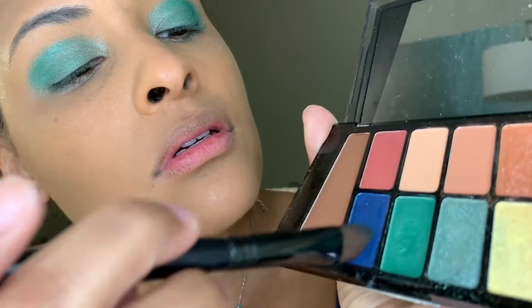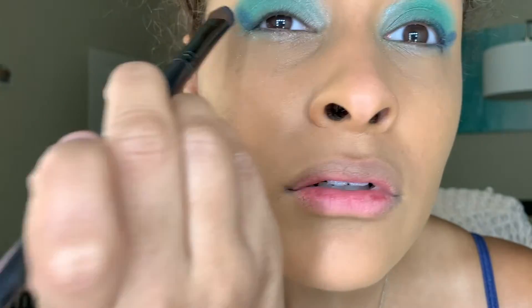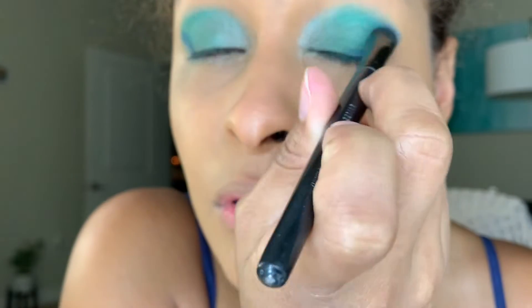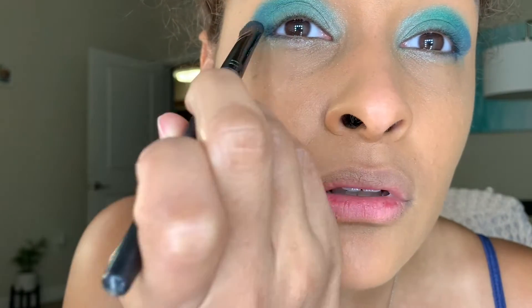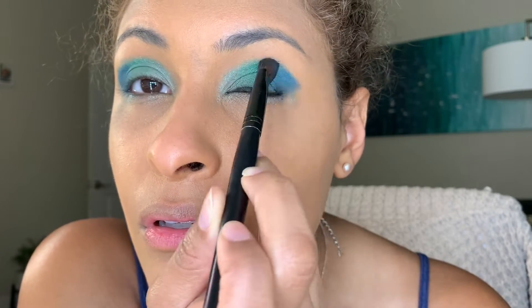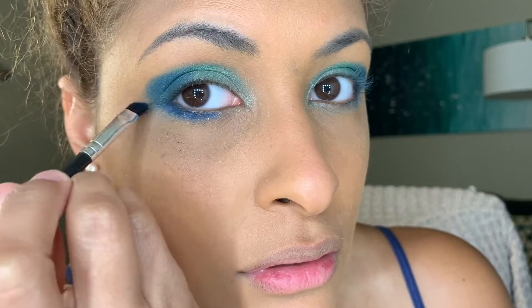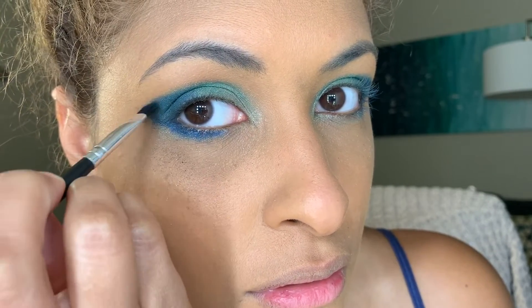Next I'm taking that nice dark blue shade and putting it on the outer outer corners, trying to make them have a little bit of a point — but not too much because I always end up rounding it out in the end anyway. I don't know why I always try the point; I feel like it's something to do with my eye shape. Anyway, I'm using that on the outer corners blending inward, and then with a small angled eyeliner brush I'm adding it to my lower lash line to make my eyes pop and look bigger by putting a darker shade at the bottom.